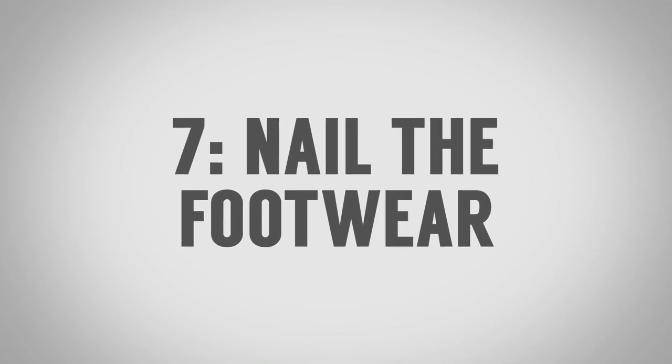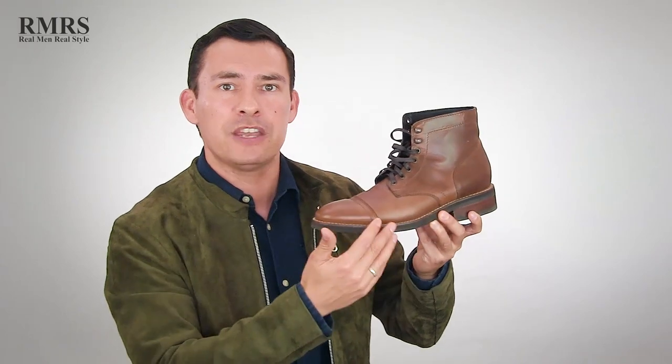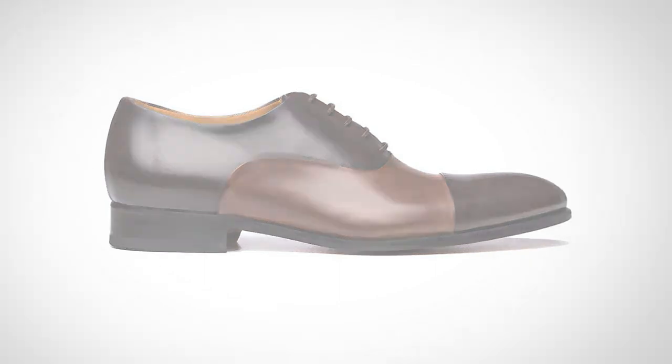Looking sharp without a suit, tip number seven: take your footwear up to the next level. Look at what you're already wearing and look to go up a higher level of quality. If you already wear work boots, why not wear a dress boot that's classic in design, made from higher quality leather, and can be resoled? Maybe you work in a very conservative company — why not go for a subtle two-tone that won't grab too much attention? People in the know will appreciate that. Taking your footwear to the next level is an easy way to upgrade your style without wearing a suit.